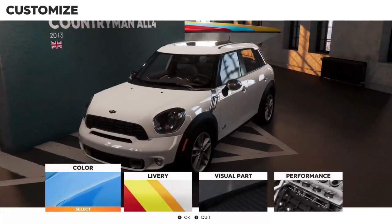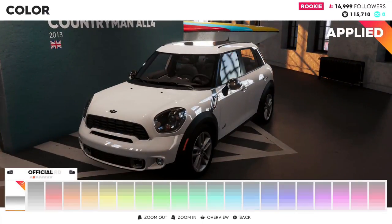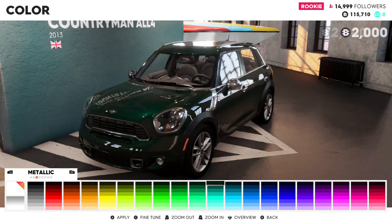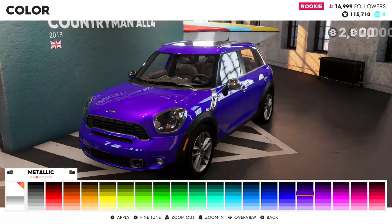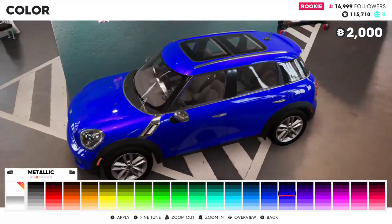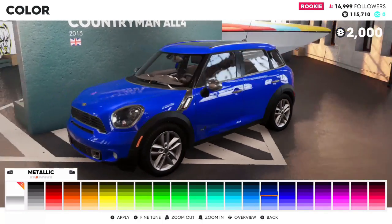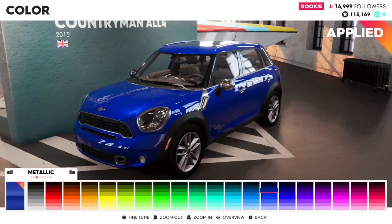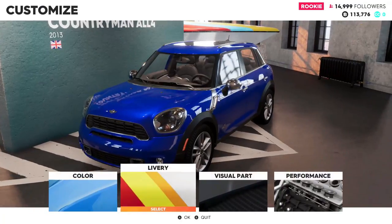Let's see what kind of customization options we have for this. I'm going to go into the metallic colors and get a deep blue — something like that. I really like a deep blue color, so we're going to go for that one, the metallic version.